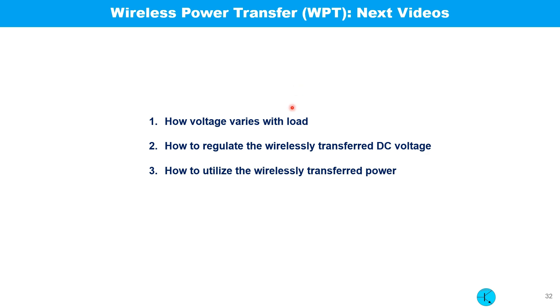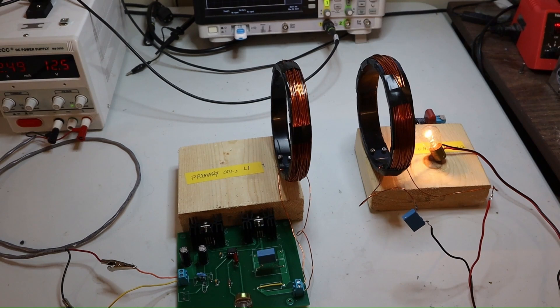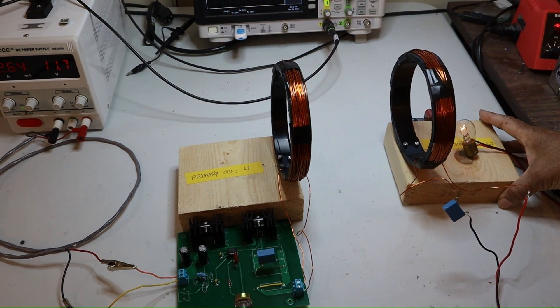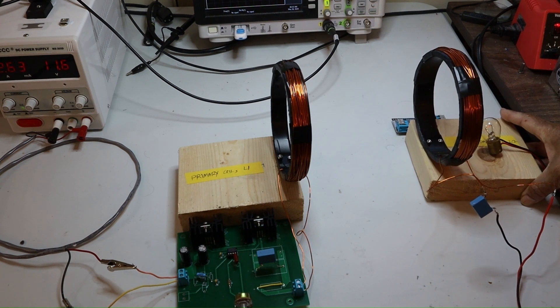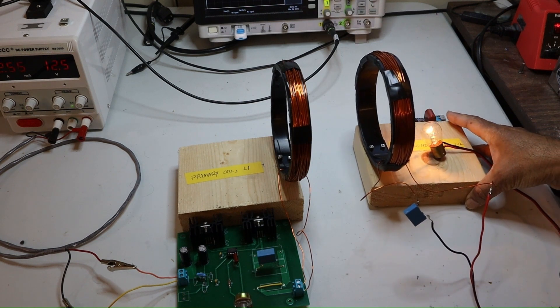In the future I have a plan to make some videos on how the voltage varies with the load, how to regulate the wirelessly transferred power, and how to utilize the wirelessly transferred power. The experimental setup is shown with the switch on. On the secondary side, a 12-volt lamp is connected and glowing. I increase the separation and you can see the intensity of the light going down. Decreasing the separation makes the power transfer more efficient again.